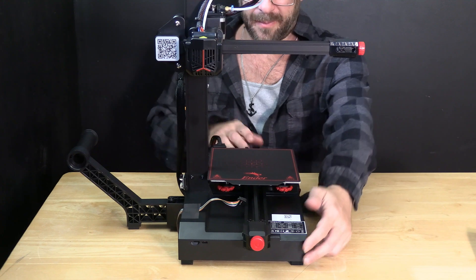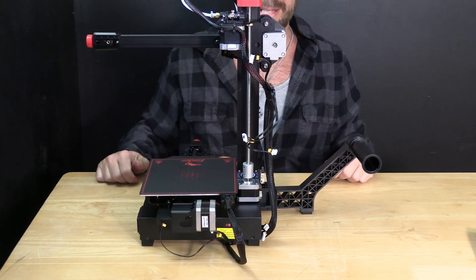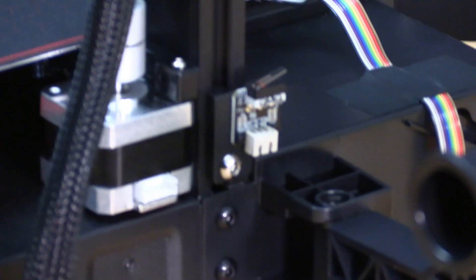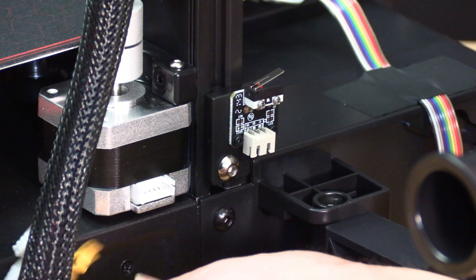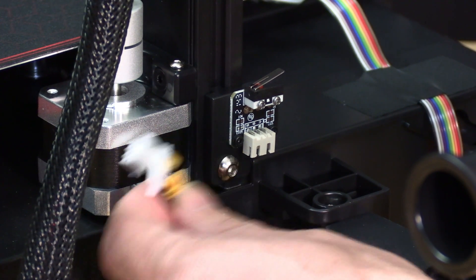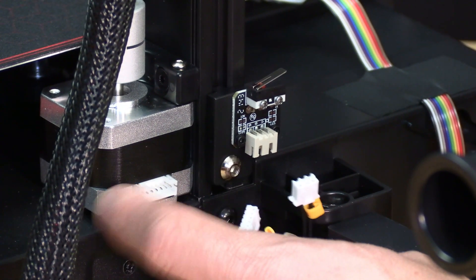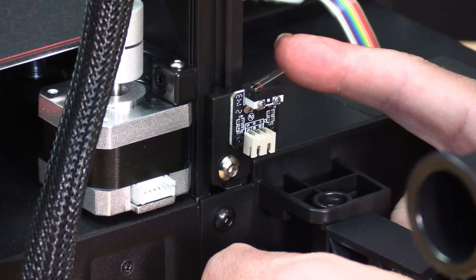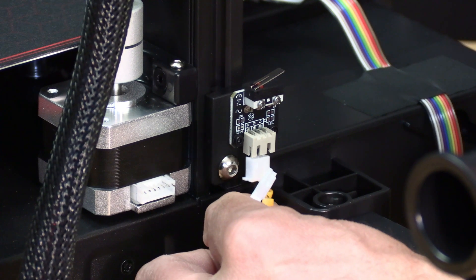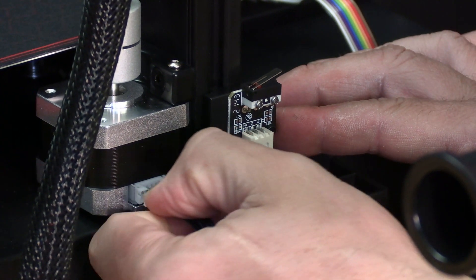Now that the printer looks like something, turn it around and let's start plugging things in. The first thing we're going to plug in is right here. When you look at the cables coming out the bottom of the machine, notice they're labeled. They both say Z, however they're two different sizes. One's going to go to the Z stepper motor, one's going to go to the Z stop switch. They only fit one in each, so plug the ones that fit into the ones that fit.